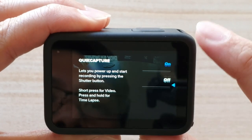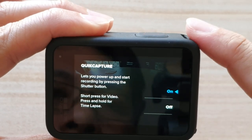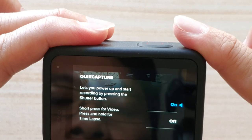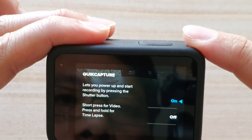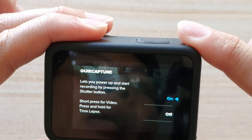So if you want to choose off, you want to swipe up. Swipe down will allow you to select on. Quick capture lets you power up and start recording by pressing the shutter button. If you want to do a timelapse, a short press is for video, and press and hold is for timelapse.